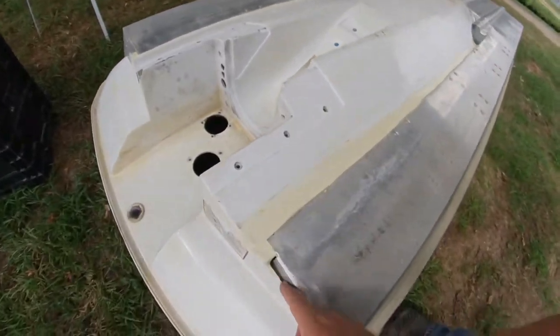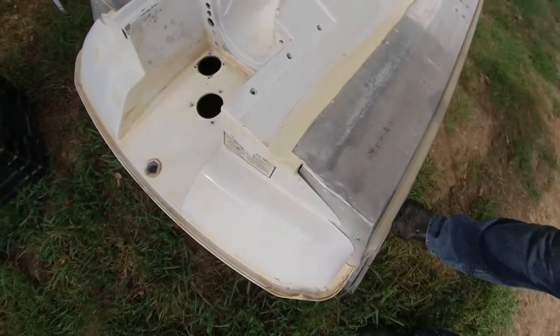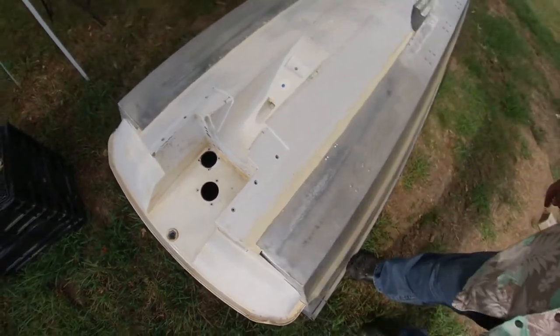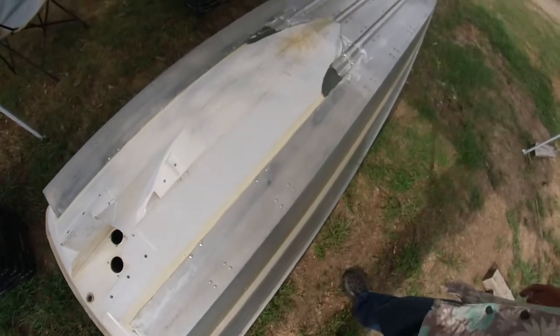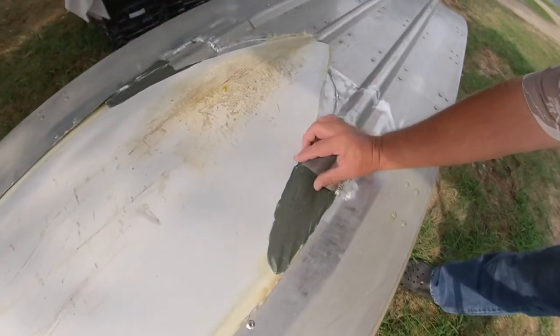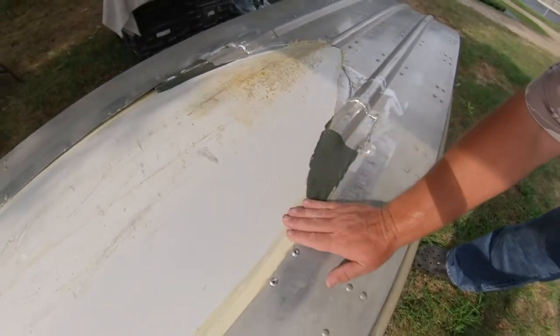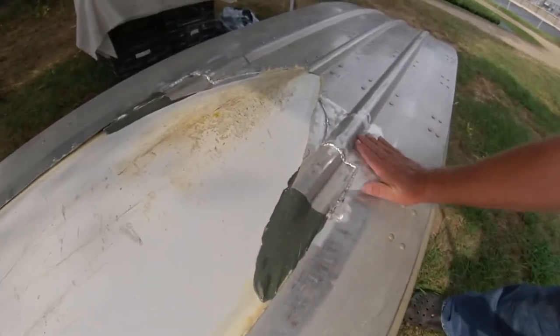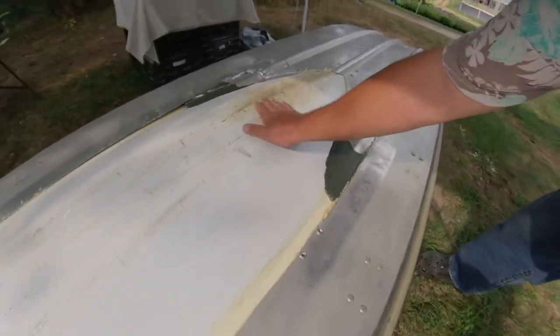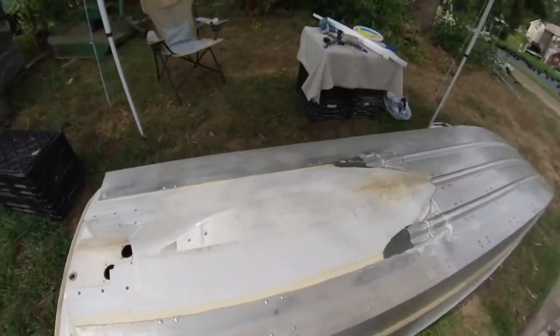I've got these holes to fill, but I needed to fill them from this side so they drain in and don't drain out. This one's practically done already — just a little bit more for a nice smooth finish; the water should go right in no problem.